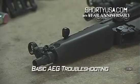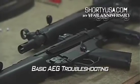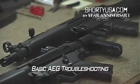Most AEGs are equipped with a fuse, so in the event of an overload, the fuse will blow before your wiring system is damaged. Today we're going to show you how to locate and check these fuses.